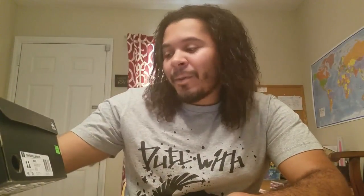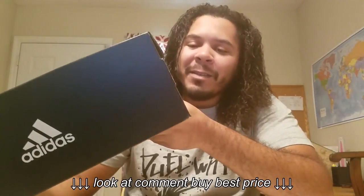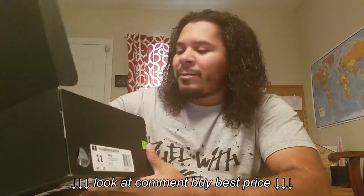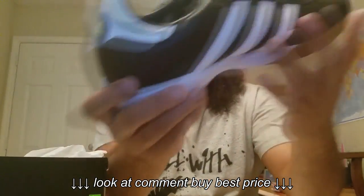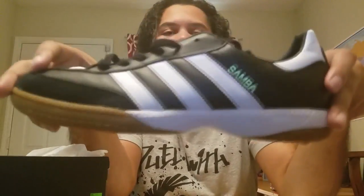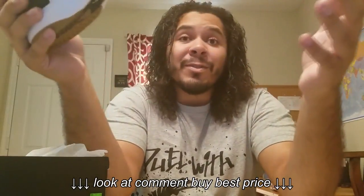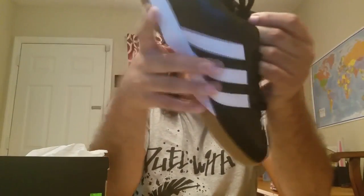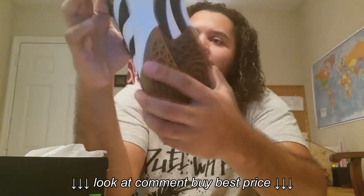Today I got the Samba Millennium. It's not a remake, it's just an upgrade of the Samba — the original soccer shoe. Pretty sure a lot of you have seen it. There's not any shoe reviews on this shoe so I'm gonna go ahead and give y'all a look. I'm a big soccer fan, I love soccer. I'm a Brazil soccer fan, Atlanta United — love it. This shoe is very very nice, a very classic shoe.